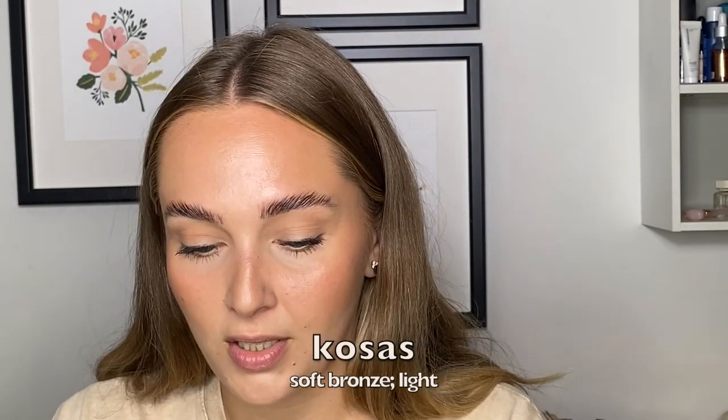I already finished filming this video but I forgot a major step — that's like my favorite step. So I came back to tell you: I finish off the face with a nice little dusting of my Kosas Soft Bronze in Light, just in the areas where I bronze, because I feel like it just blends everything in together super nicely and sets the cream. It just makes it look extra glowy and extra bronzy. Probably didn't make much of a difference for you, but now we're done. Bye!